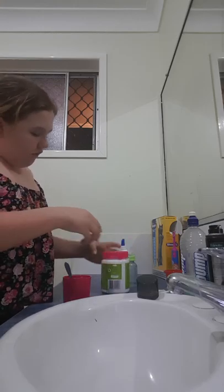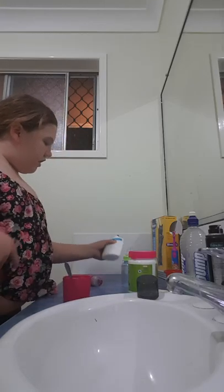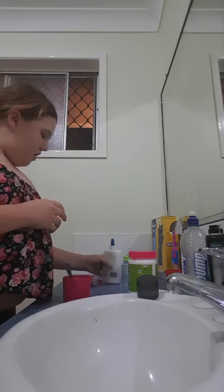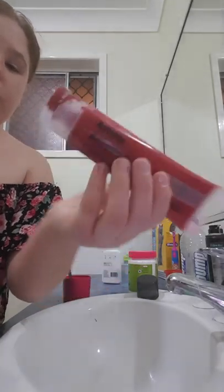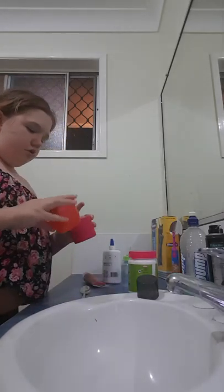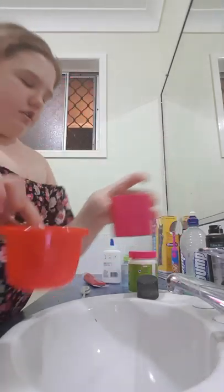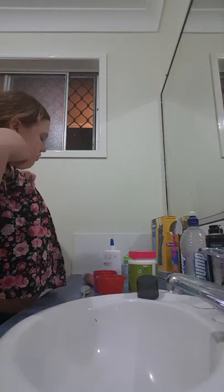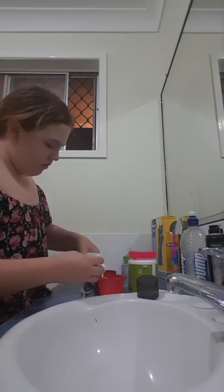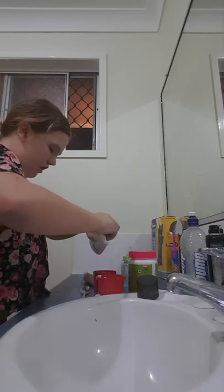You're going to need borax — you can actually get this in America. I went to the laundry section and I found this for literally $4 — well, $24. And then you're going to need some all-purpose PVA glue — I'm not using all of it. And you're going to need, optionally, some color paint — you could use any color paint or you don't have to use any paint at all. And you're going to need something to mix with, like a spoon, and two containers: one for the glue and one for the borax solution.